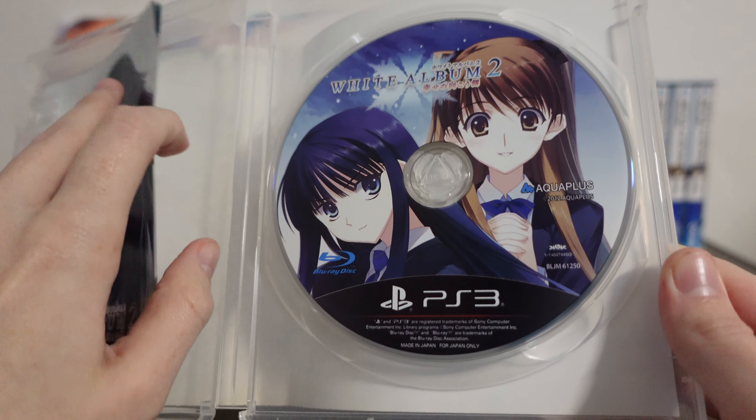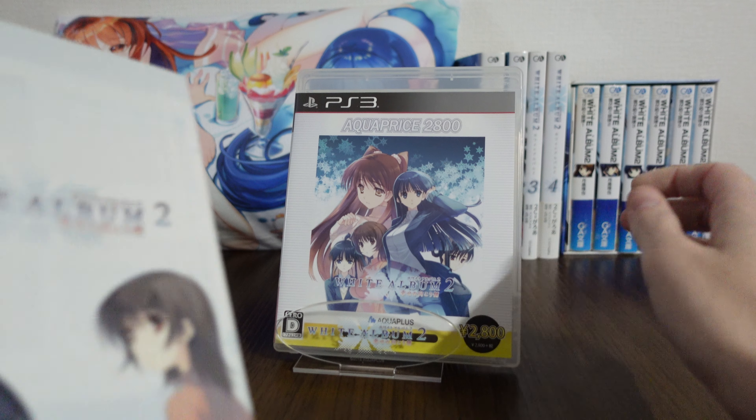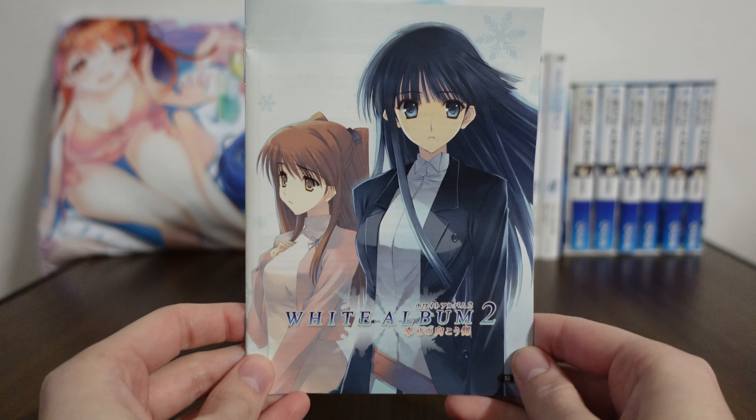We also have the game guide, which we'll take a look at here. On the cover they have Kazusa and Setsuna, and I really like that painted, brushed style of them — it looks really nice.